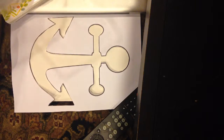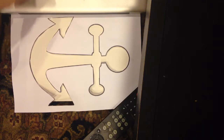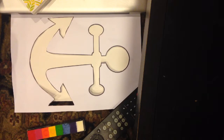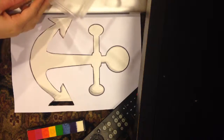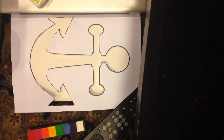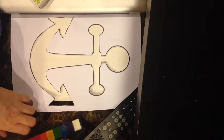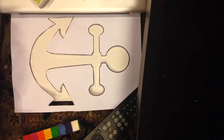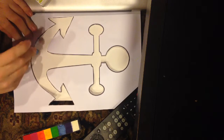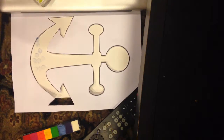Then you want to get your colors. I have my colors here, and I'm going to do blue at first. I'm going to do blue on the bottom, so I have my blue and I'm going to press on it, get some of the juice, and I'm going to put dots. You just dot it until you're done.